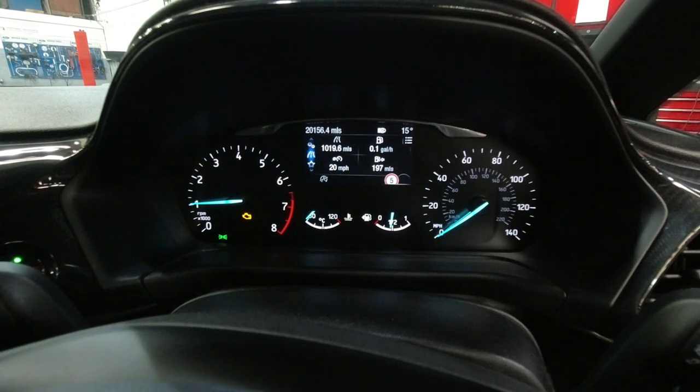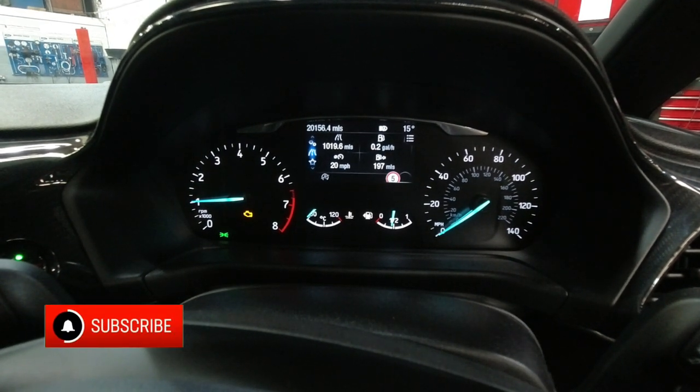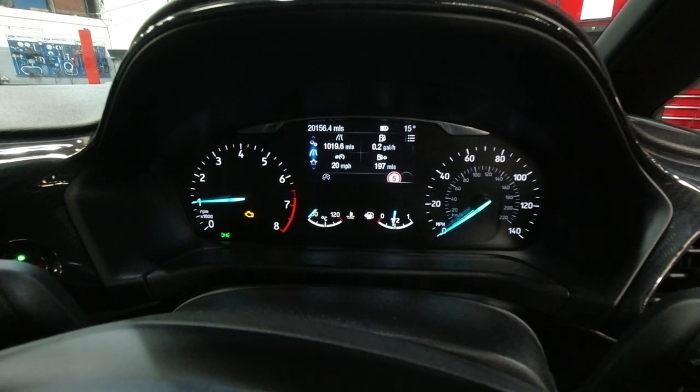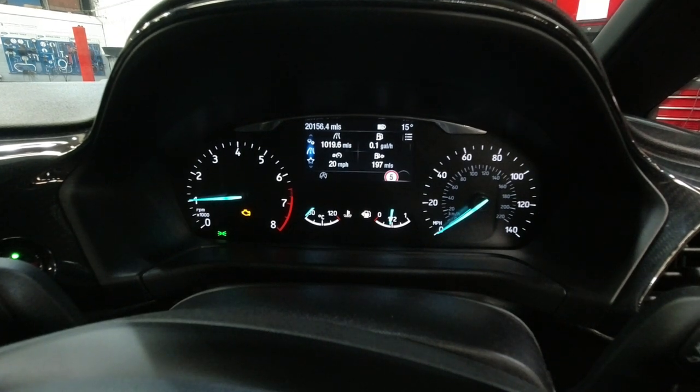We've got the engine running and sat behind the steering wheel. The engine management light is glowing nice and bright, so let's go get a fault code and see what we've got. Let's crack on with it, let's get this job fixed.